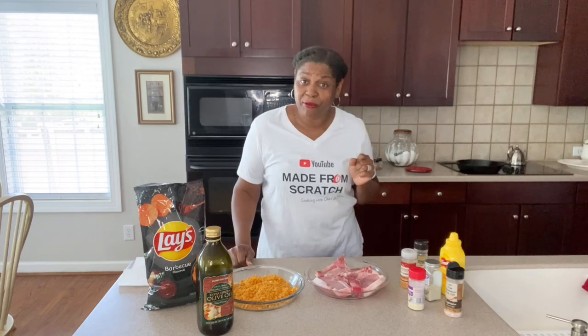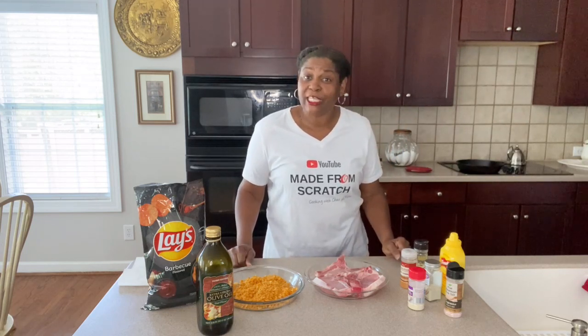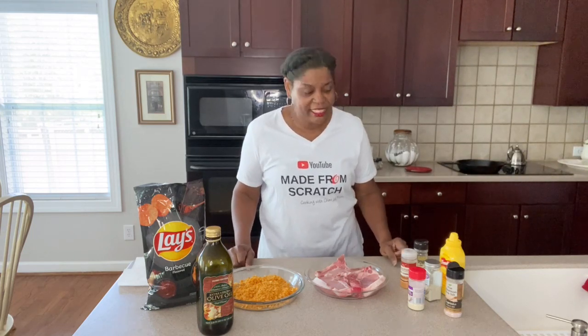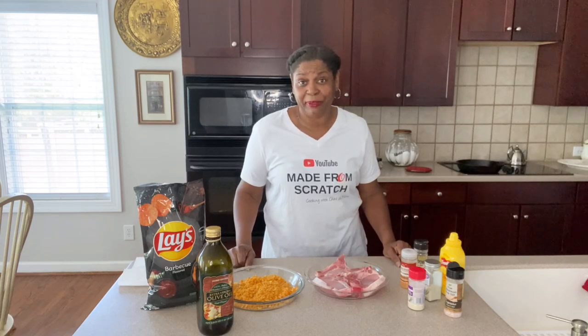Let me say that again because that's a mouthful — this is Mama Ray Ray's Lay's Barbecue Potato Chips Mustard Baked Pork Chops. And if you want to learn how to make all kinds of homemade food and dishes, easy, simple, and made from scratch, just keep hanging around because I have a whole channel full of recipes that'll get you there. Let's get busy.